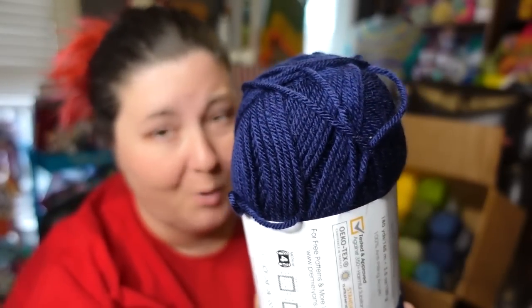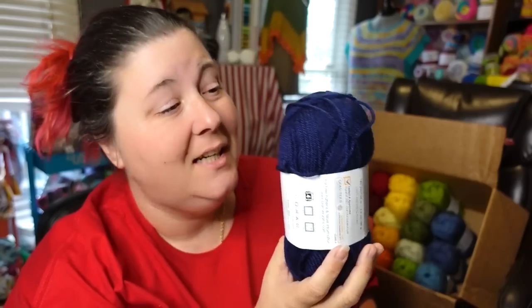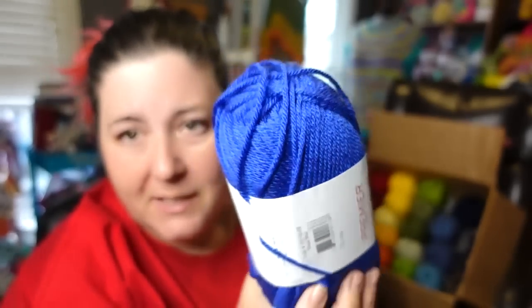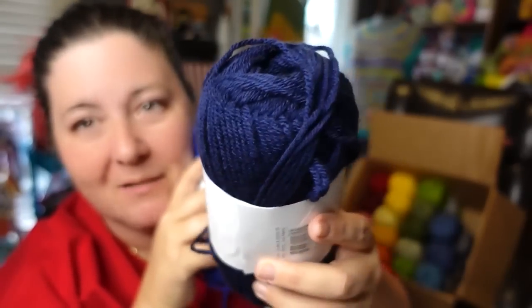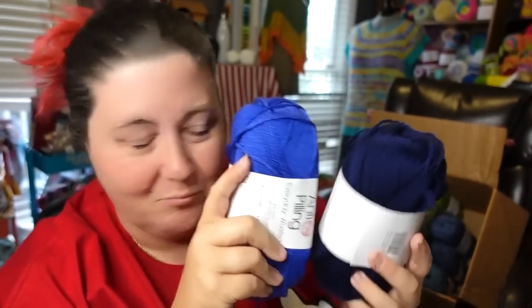This one is the color Navy — very, very deep. That is a perfect representation: it's dark, it's beautiful, it's rich, it's vibrant, and it goes so good with those other blues. And the last but not least, I have Royal Blue — a very beautiful royal blue, not near as dark as the navy. Look how vibrant, how saturated that is. Absolutely beautiful.